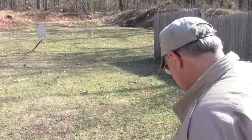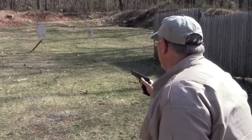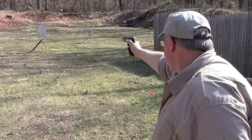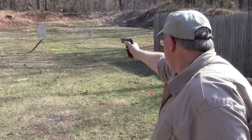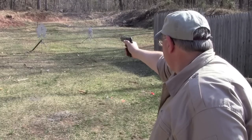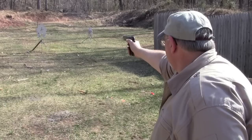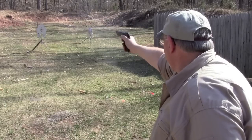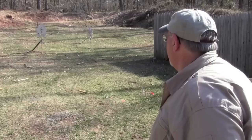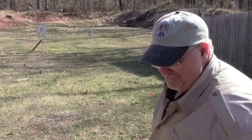Let's see if I'm any good with the High Power with one hand. I've shot better, but I'll take it.